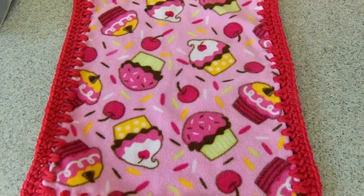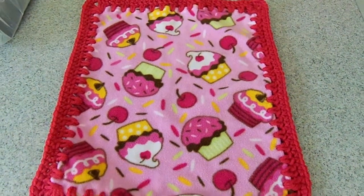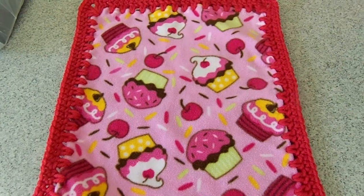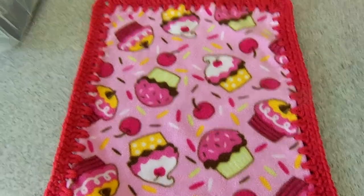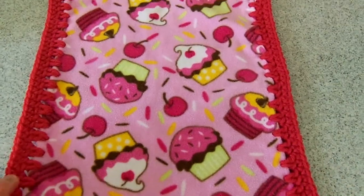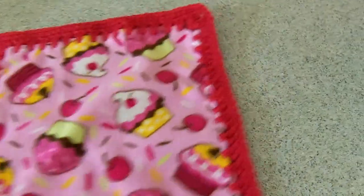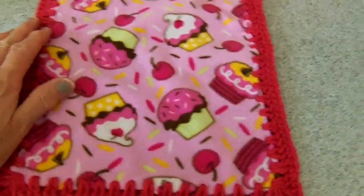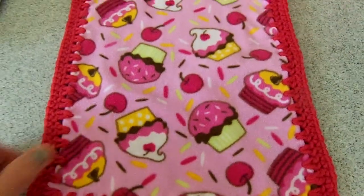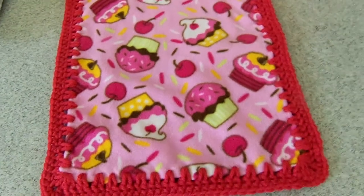Hi everybody, this is Carla. I just wanted to come back on and show you what I made out of the thrifted size 2 toddler footed sleeper that I got yesterday. I cut the biggest pieces of fabric out of it and got enough to make two rectangles. Here's the front and back — I wanted to make a little lovey, which is what they call a little security blanket, for the silicone doll that I have in layaway currently.